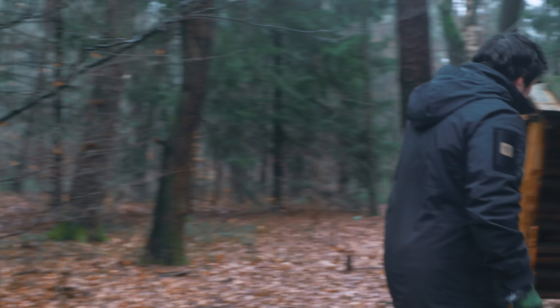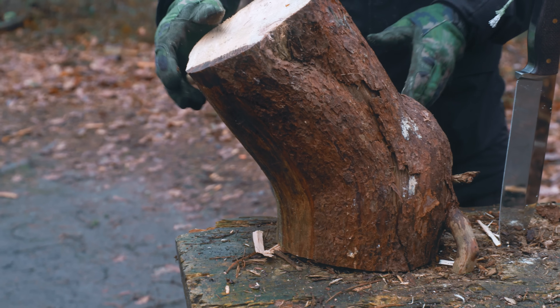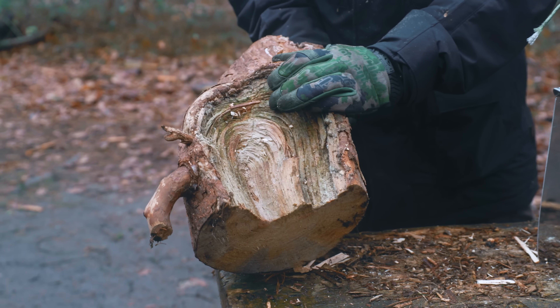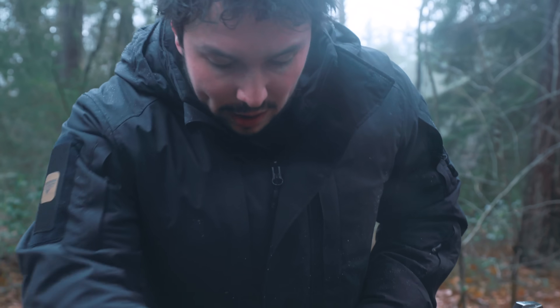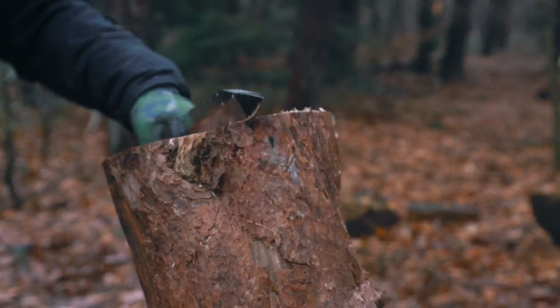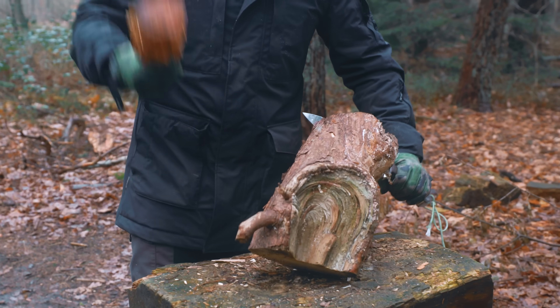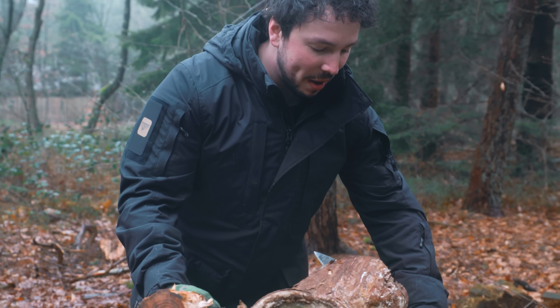If that isn't the thickest piece of wood that we ever batonned, it is the thickest piece of wood that we ever chopped. I mean, look at this grain — it's a circle. The knife is so much heavier than this baton. It feels like I'm working it with a toothpick, man.